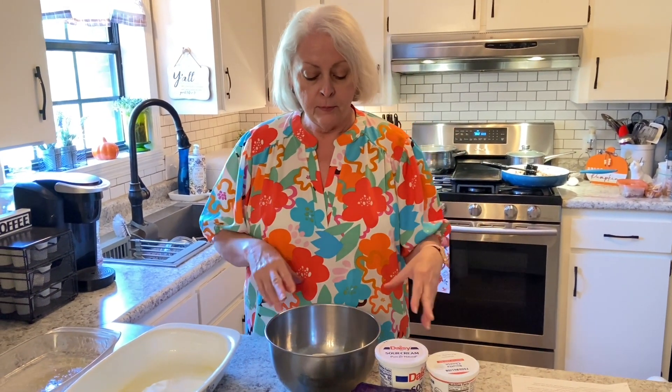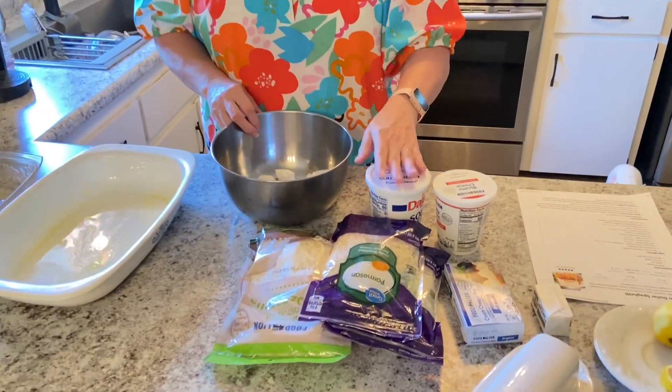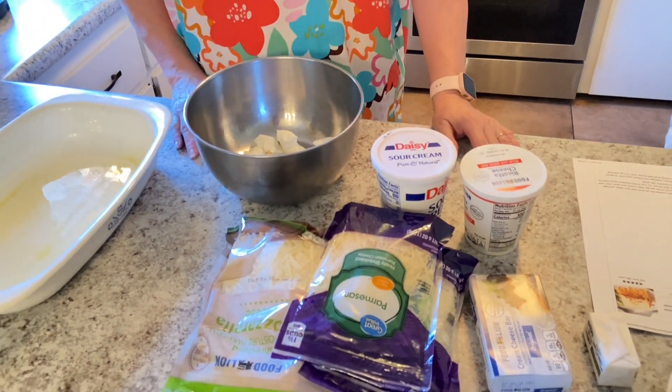I think this is so popular because it has not only the good meat sauce, but all these cheeses. It's got cream cheese, ricotta, and sour cream, plus your mozzarella and parmesan.